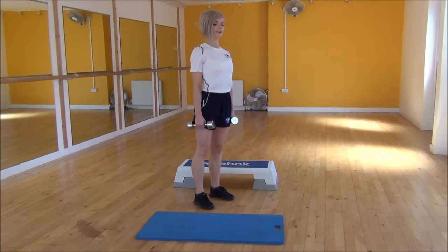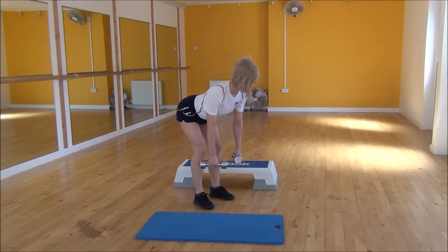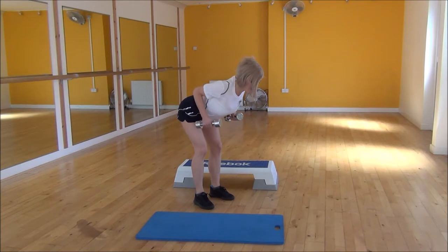Nice flat back, you're going to lean forward, coming all the way down until your dumbbells are almost halfway through your shins. From there, you're going to be pulling up and squeezing into your shoulder blades. Keep your elbows tight, lift up, squeeze, and then control it back down.